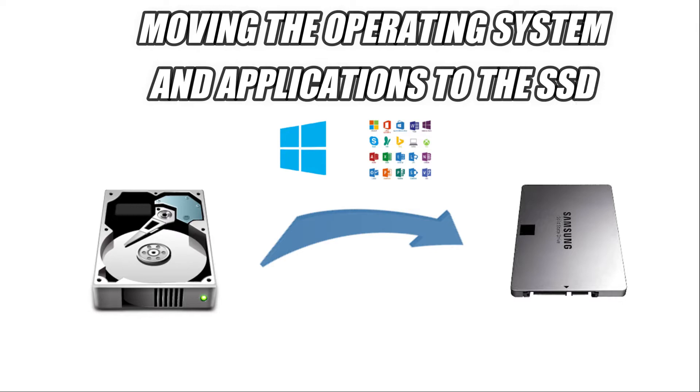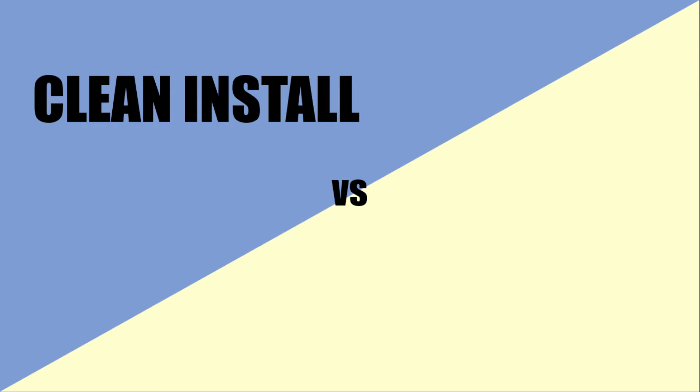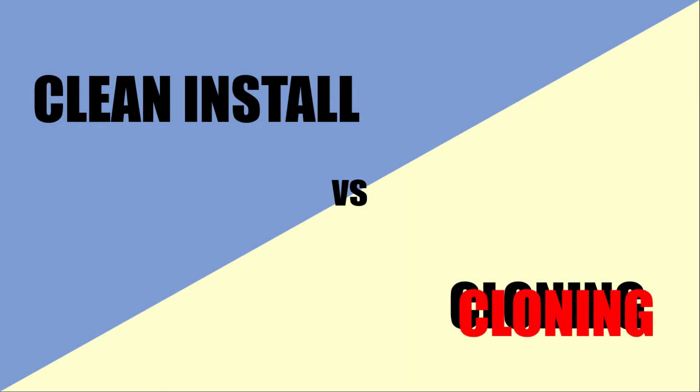The next step is moving the operating system and all your applications onto the SSD. There are two ways you can go about it. The first one is a clean installation of the operating system on the SSD, followed by installing all your applications onto it. In my case, since I had a lot of applications, I thought this was cumbersome and decided against it. I chose the second option — cloning the original partition onto the SSD. Cloning creates an exact copy of the OS and the applications along with the underlying partition structure onto the SSD. However, this isn't as easy as doing a Ctrl-C and Ctrl-V — what you would need is a cloning software.